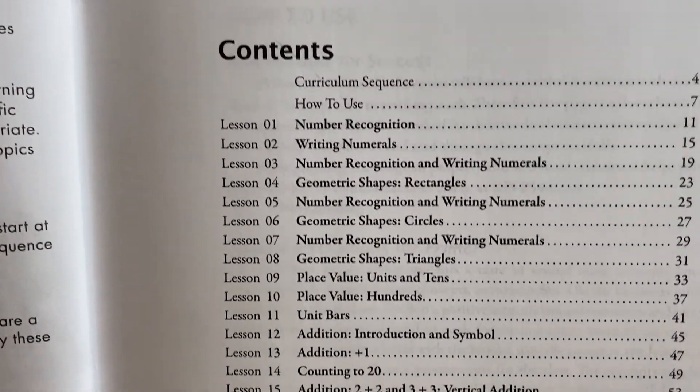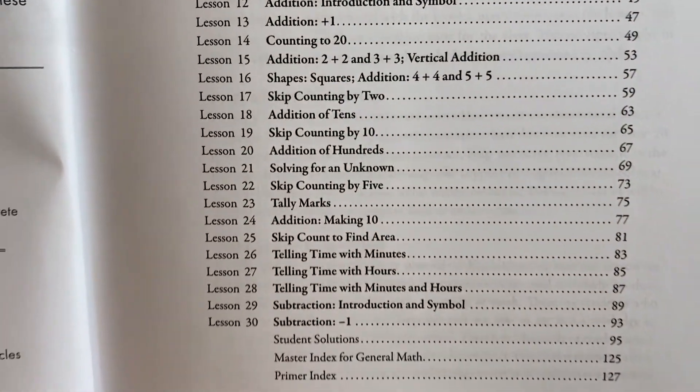This is the primer level. I also have the geometry level, which I am currently using with some of my students, and I will definitely make another video to let you know how it's going. As you can see, they have lessons from one to thirty in this primer set. This curriculum was really designed with the homeschooling parent in mind. What I tell teachers who ask me about starting their own program is to not count out curriculums designed for homeschool — because they are much more cost effective, and I believe a lot of them are designed the way big-box school curriculum should be but isn't.